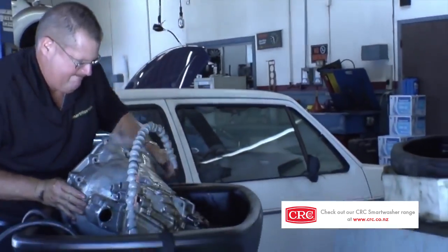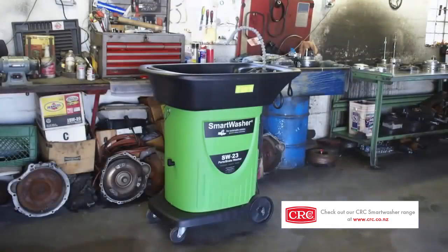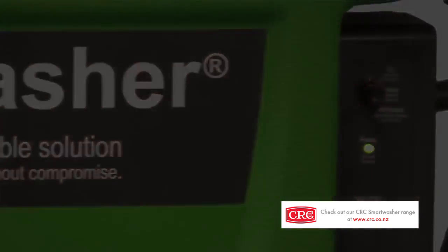We make tall claims, but we can back it up. It's the kind of thing you really have to try to believe. No one who fixes things should have to work with outdated tools or have to choose between productivity and their own health. Tools should work their best every time and not present a danger to the user or a risk to the owner. Smart Washer solves all that, and no other product does.